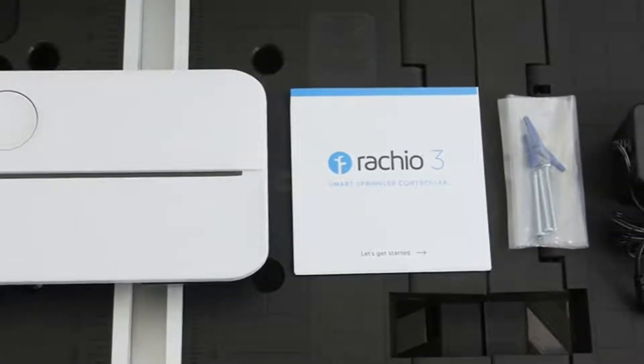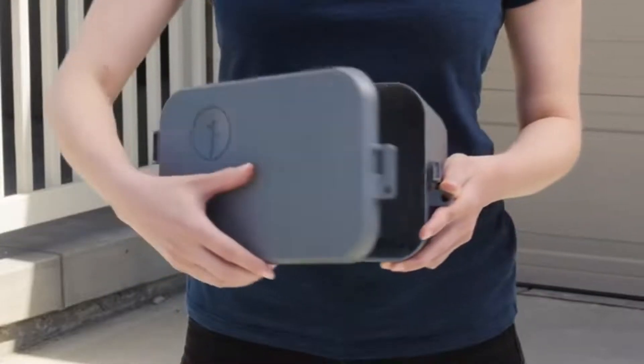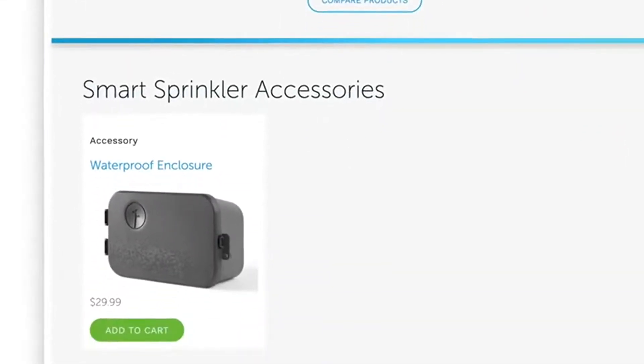In the box, you'll find the smart controller, instructions, screws with drywall anchors, and the power adapter. Note that the controller is not weatherproof, so if you want to install it outdoors, you'll need a weather-resistant enclosure. You can pick one up at Ratchio.com.